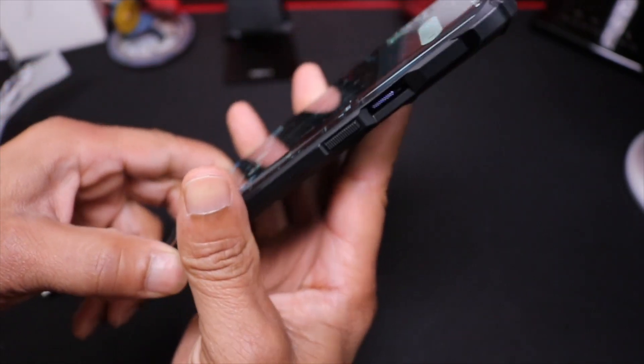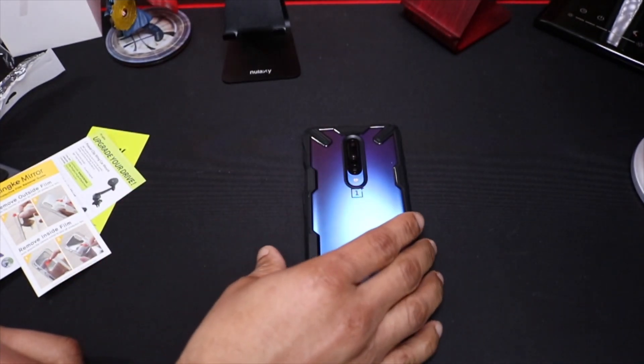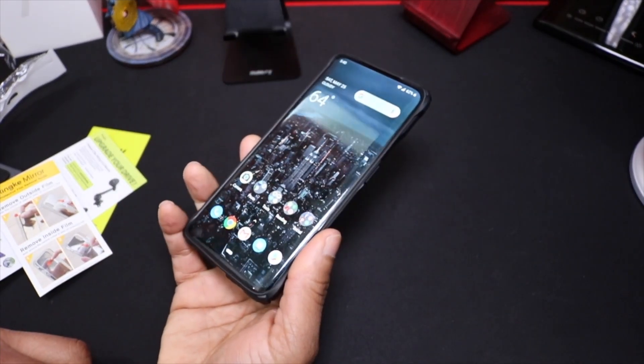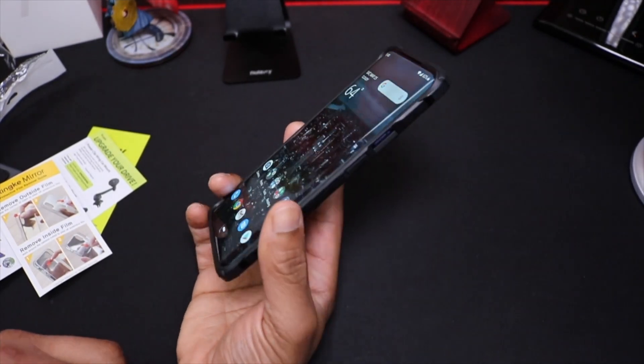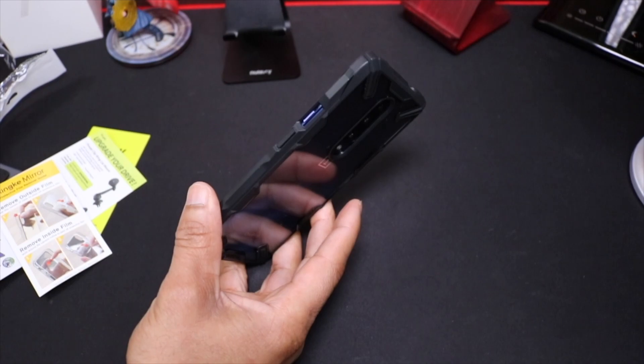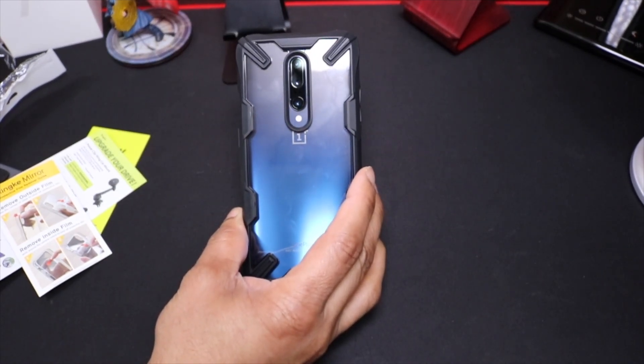The reinforced corners will protect this phone from drops. You will need a screen protector — even though you do have lay-down protection, I still like to add a screen protector for added protection. This case is $12.99 and I will leave all the links down below.